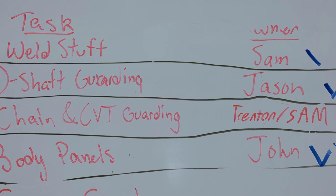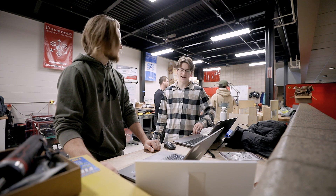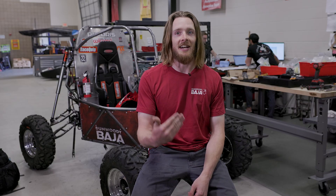It's a heck of a complex project — there's a lot of moving parts. We use SOLIDWORKS here, so I SOLIDWORKS it up, get it designed in my head, and it's cool to see it go from my idea to actually real life.